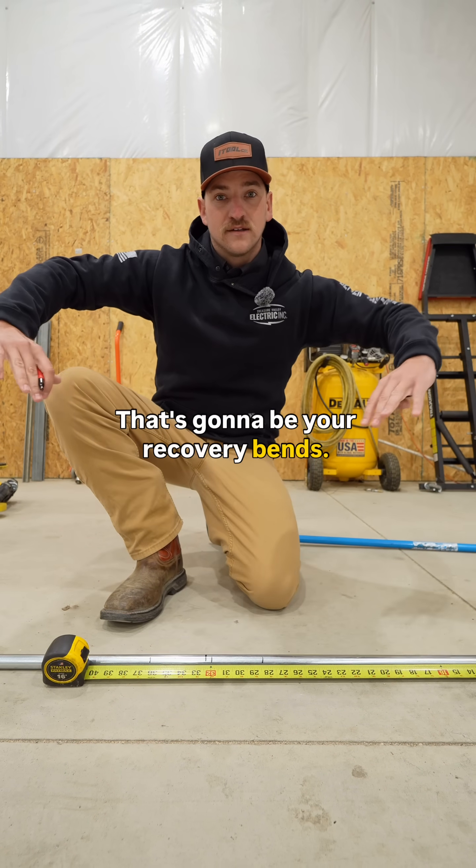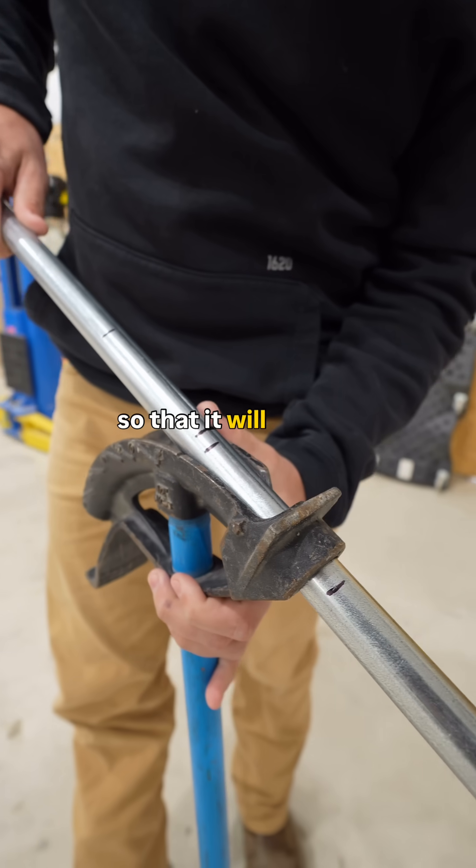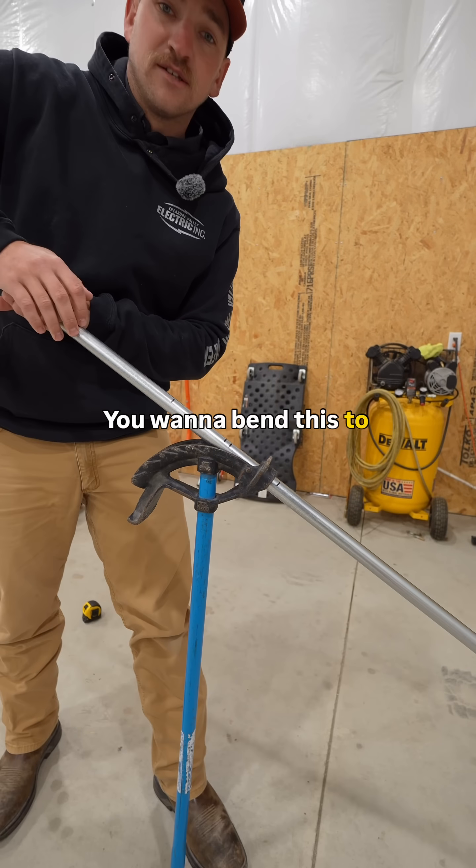That's going to be your recovery bends. Step two: put your center mark so that it will line up with the notch in your bender. You want to bend this to 60 degrees.